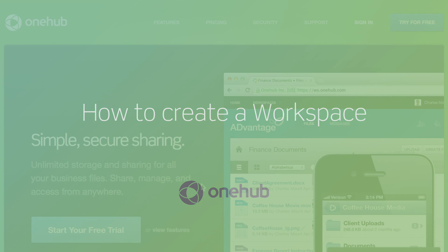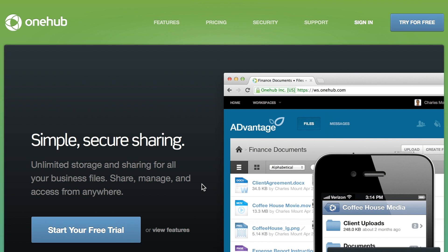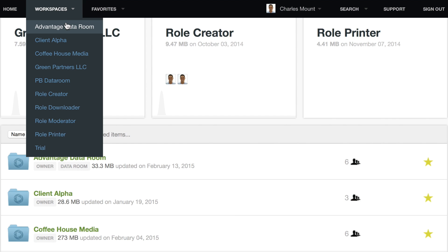Creating a workspace in OneHub is fast and easy, and this video will walk you through the necessary steps to get started. Workspaces are top-level folders that will house your documents and files in OneHub.